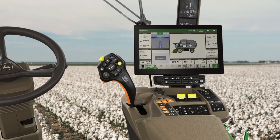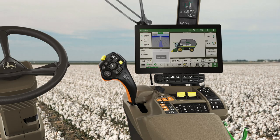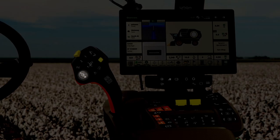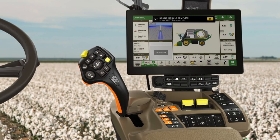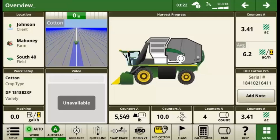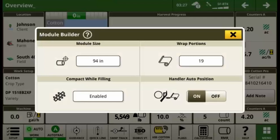Go back to the harvesting overview run page. Here you can review the current bale's building progress, including accumulator fill level and a visual of the current bale size in the module section. The exact bale diameter is shown on the PDU display on the corner post. After touching the auto button to eject the module, the bale is weighed on the module handler and once confirmed, its weight is displayed on the screen. Selecting the module building area of the cotton harvester displayed on the screen gives you module builder options, allowing you to adjust the module size, compactor auger behavior, wrap portions, and handler auto position.